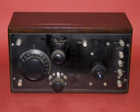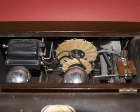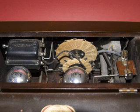This is the DeForest Crosley Model 51. As you can see, it is a two-tube set, and I'm going to go through the regeneration circuit, or regen circuit, of this radio.